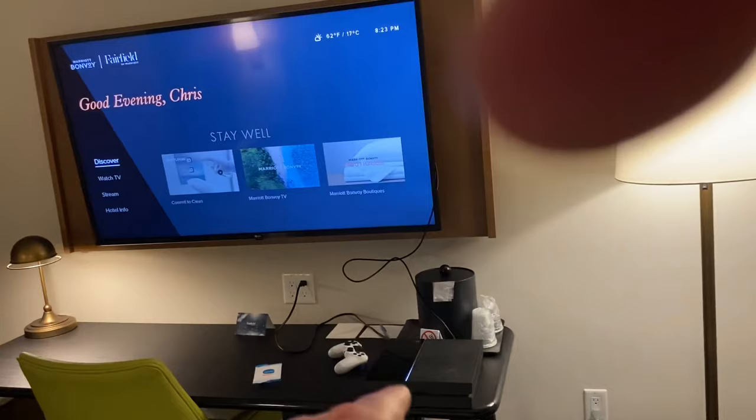Hey, quick video here. If you're anything like me, you travel a lot and you like having a PlayStation or Xbox or whatever with you at your hotel room.